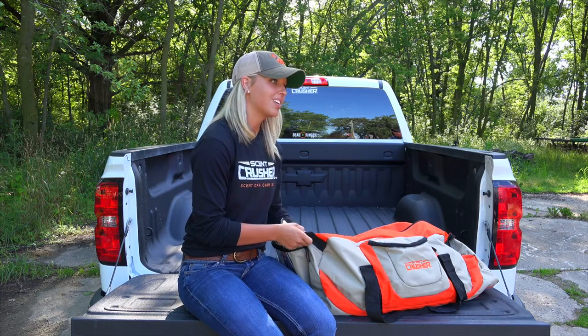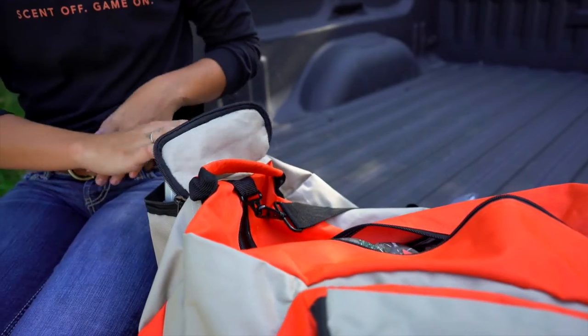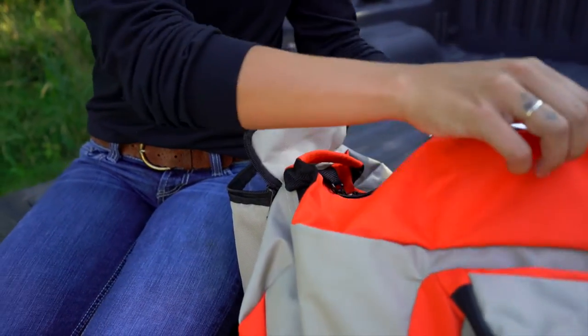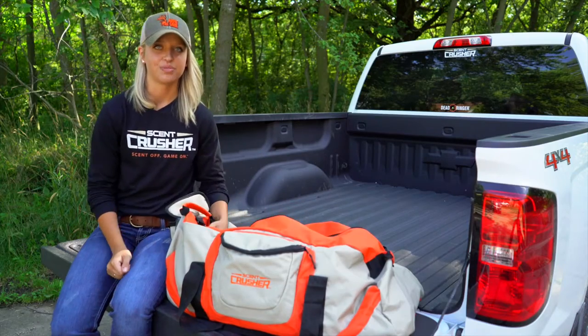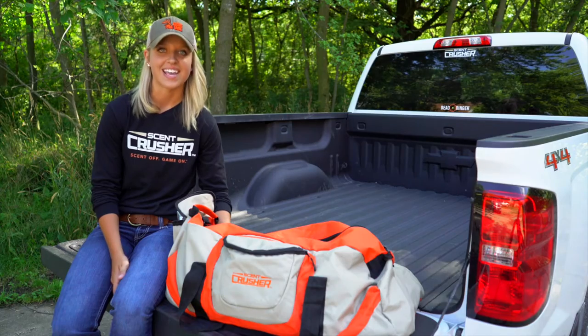With all of the big game hunts starting out west, everybody's going to be traveling a lot. The good thing with this bag, you can simply take the unit out, put it in your bag, and you will be TSA approved. And always remember, with Scent Crusher it's Scent Off and Game On!